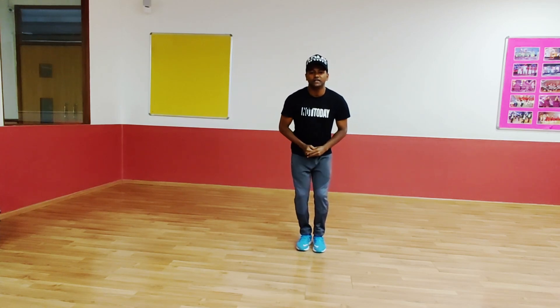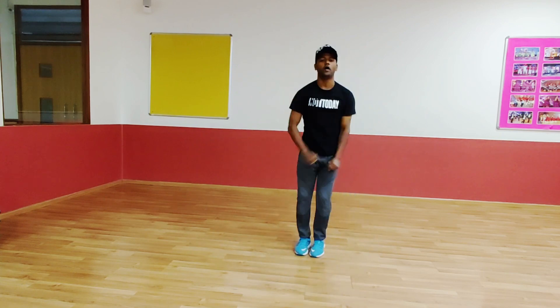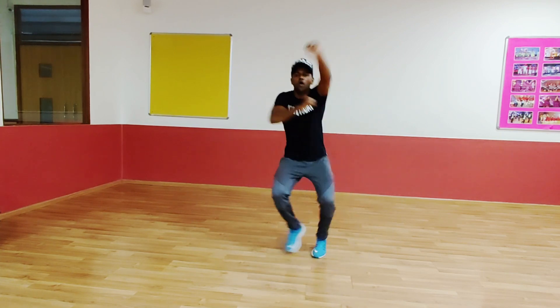Let's do it with the legs. 5, 6, 7. Go. 1, 2, 3, 4. 5, 6, 7. Go. 1, 2, 3, 4. Cool.